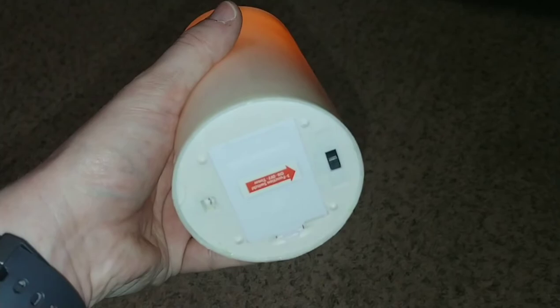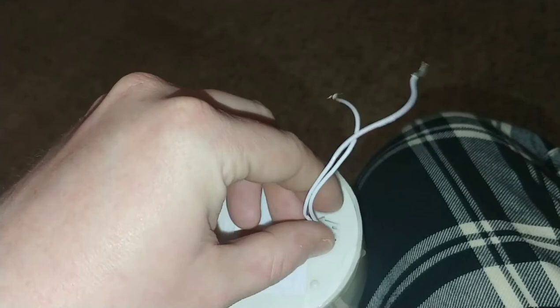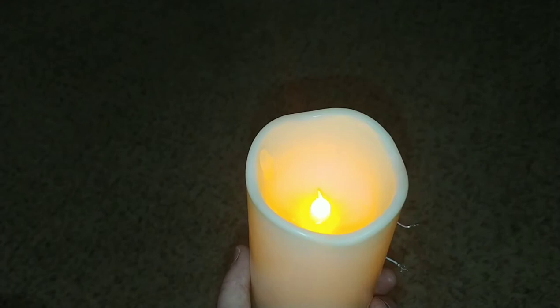Basically, if I turn this candle off — see, it's off — and I try to turn it back on, it lights up for a split second and then it won't successfully turn on. However, this little jumper thing that was attached to the switch and battery for the 'try me' button fits onto these little jumpers right here. I plug this in, fiddle with the wires, it turns on, and it holds — presumably indefinitely.